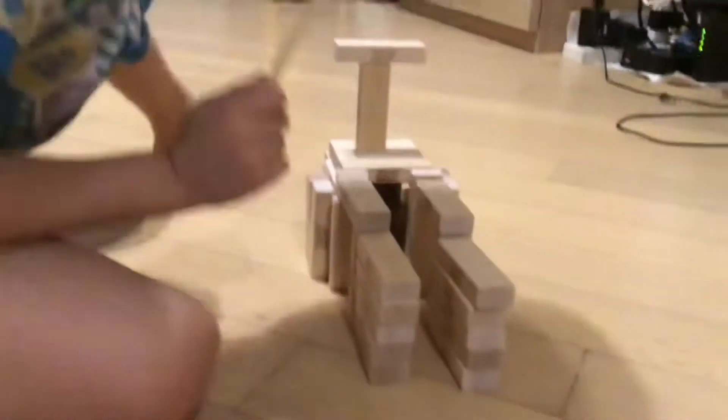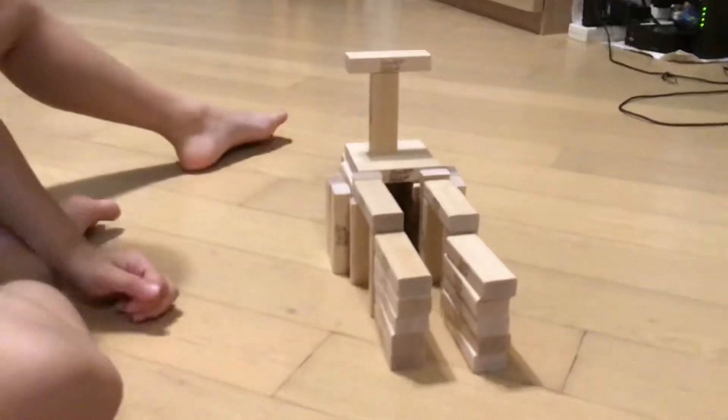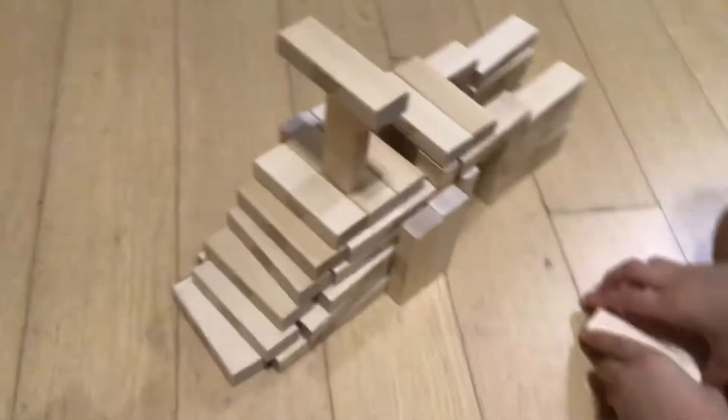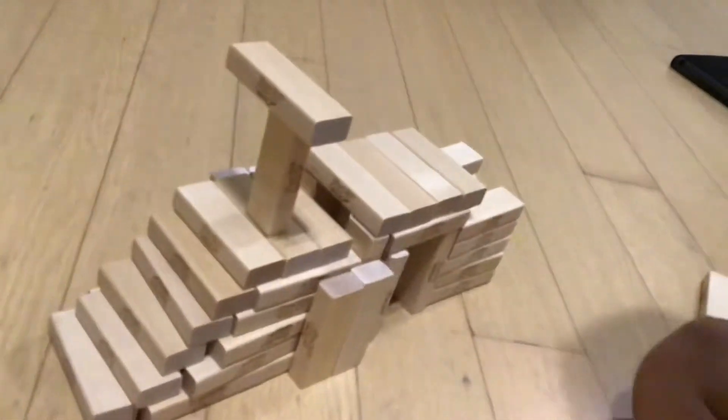I don't have bricks to make the top. Maybe if I use these bricks to make the top. You just use the bricks like this and put the bricks and the pieces on them.